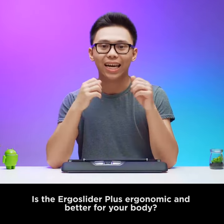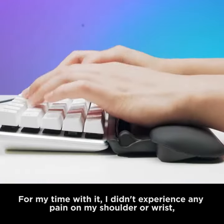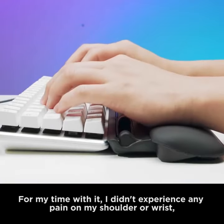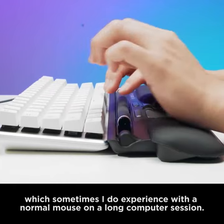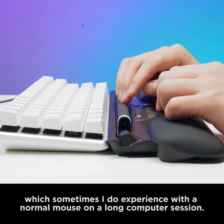Now let's talk about the most important thing. Is the Ergo Slider Plus ergonomic and better for your body? For my time with it, I did not experience any pain on my shoulder or wrist, which sometimes I do experience with a normal mouse on a long computer session.